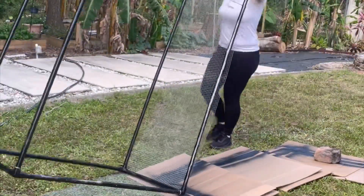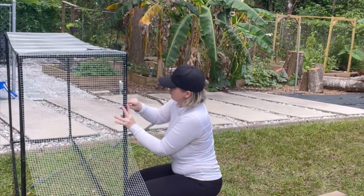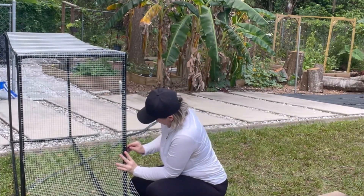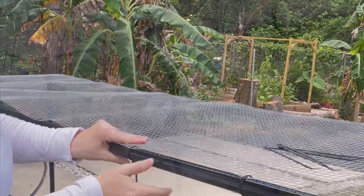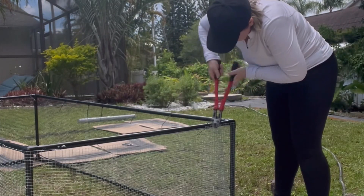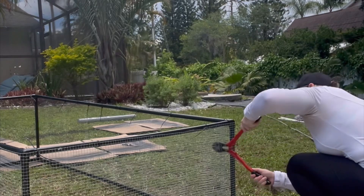Align the next section of the frame, then repeat. In retrospect, I think I would have made it a tad bit larger to fit over the beds instead of on top. Once you finish attaching the hardware cloth to the frame, just take off the excess with a metal cutting tool. If you like, you can put more hardware cloth on top so that your chickens don't fly out.